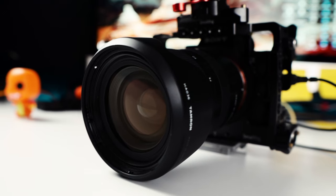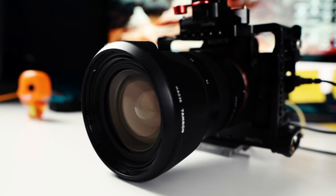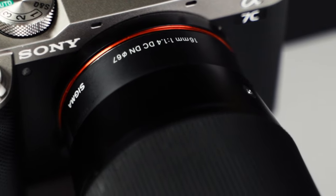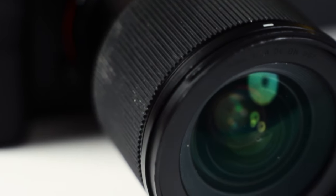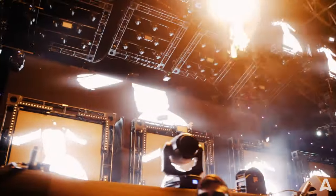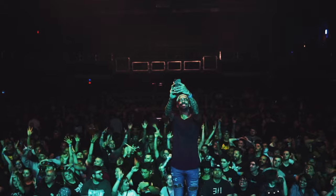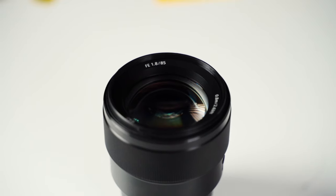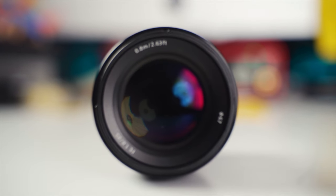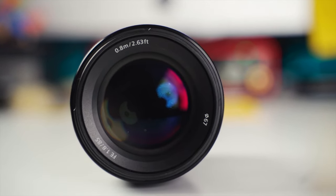For lenses, I have the Tamron 28-75mm f/2.8 — it's not the widest aperture but very versatile, handling low light well and giving you a wide-to-tight range. I also have the Sigma 16mm f/1.4, a great wide-angle lens with a wide aperture to pull in maximum light, perfect for shooting up close to the stage or from behind a drummer. And the Sony 85mm f/1.8 is one of my all-time favorites — it makes everything look great for both video and photo.